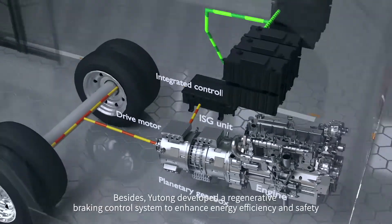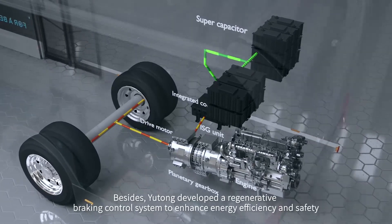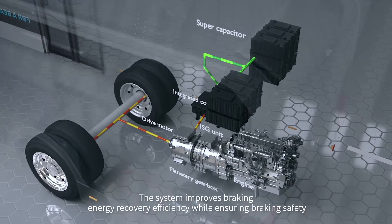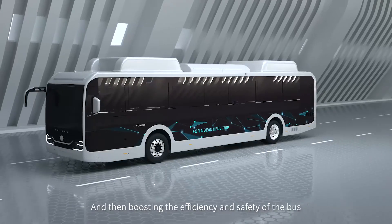Yutong also developed a regenerative braking control system to enhance energy efficiency and safety. The system improves braking energy recovery efficiency while ensuring braking safety, boosting the overall efficiency and safety of the bus.